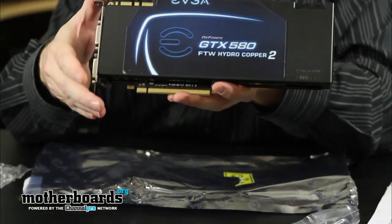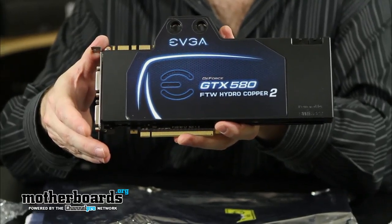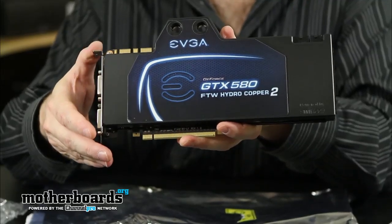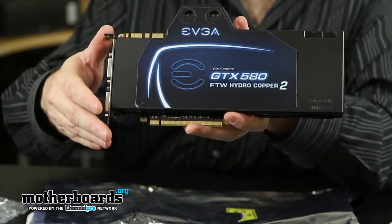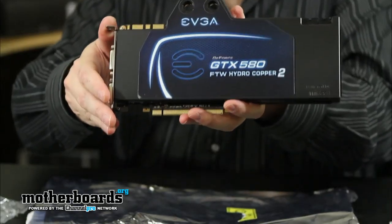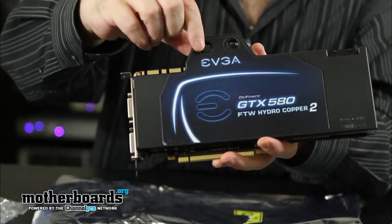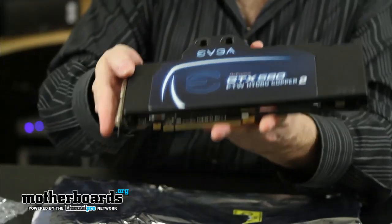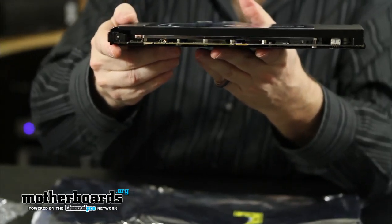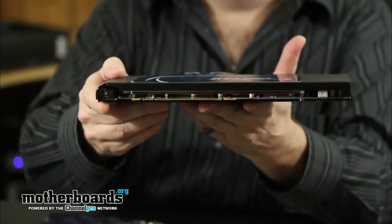Here's the front of the card. You can see it says 'Powered by Swiftech.' It's not really powered by Swiftech — it should say 'Cooled by Swiftech,' because it's actually powered by NVIDIA. It's just cooled by Swiftech. You can see up here where your hoses and everything are going to go into the card. Flipping the card sideways, you can see how very thin this card is compared to regular coolers.